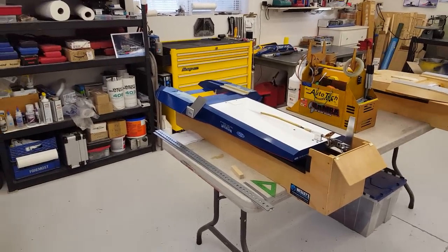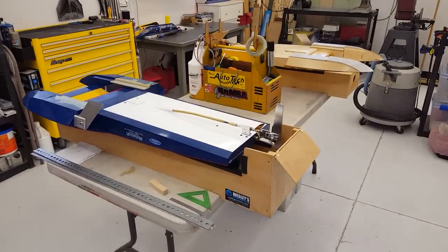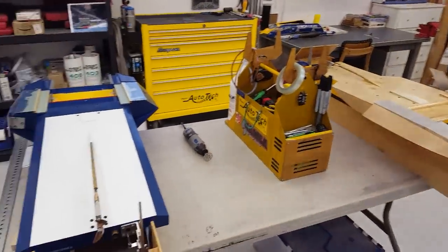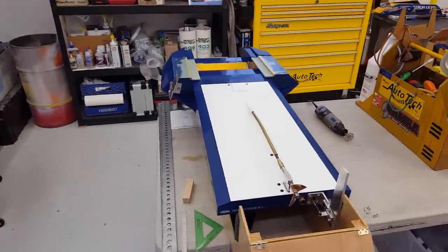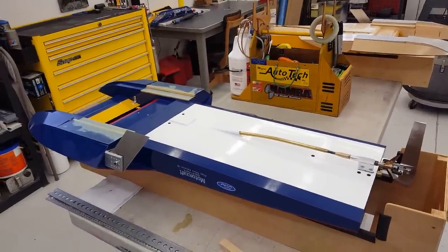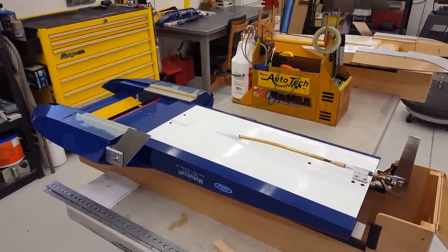Hey, how's it going guys, welcome back into the boat shop. We're going to play with some upside down boats a little bit today. I have had a number of you ask some interesting questions — I appreciate that.